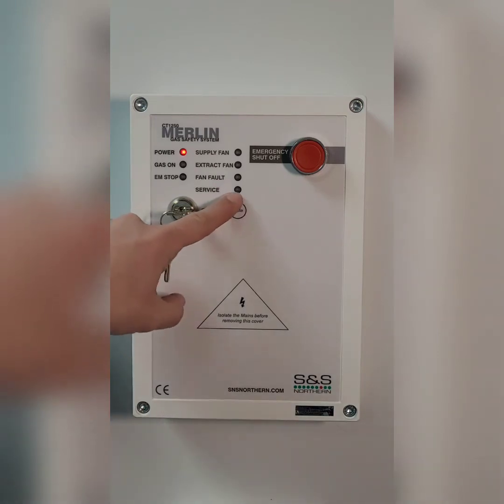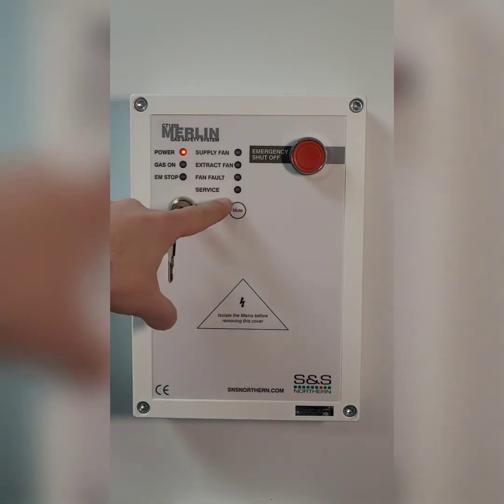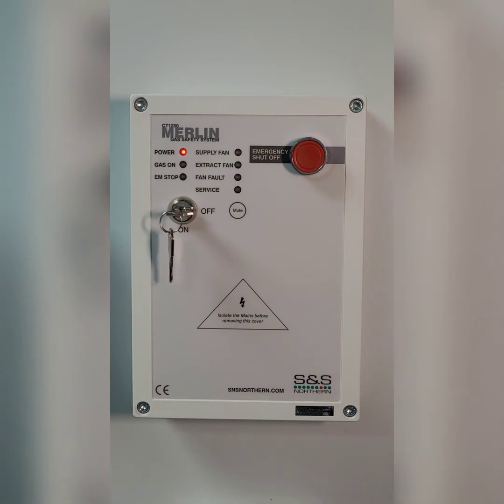If you see the service light illuminated, that means that someone has been inside the panel and switched on a service mode. This is for engineers when they're setting up the gas valve — it gives them four hours of gas to do all the tests and pipework without turning on the ventilation. If that is indicated, it means someone has been inside the panel and it needs to be reset.